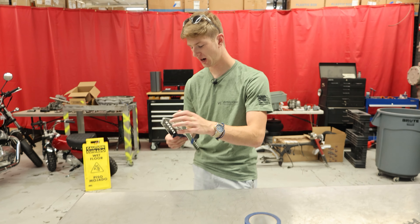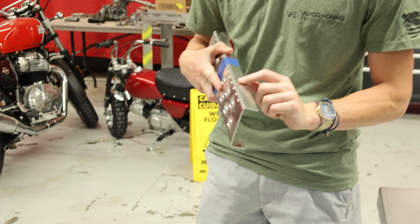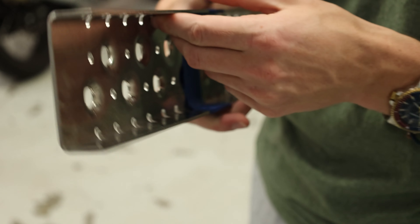I don't think we need to use too high of a pressure because really all we're trying to do is brighten it up. These have some lines, which are just bend lines I assume — we'll see if we can take those off.